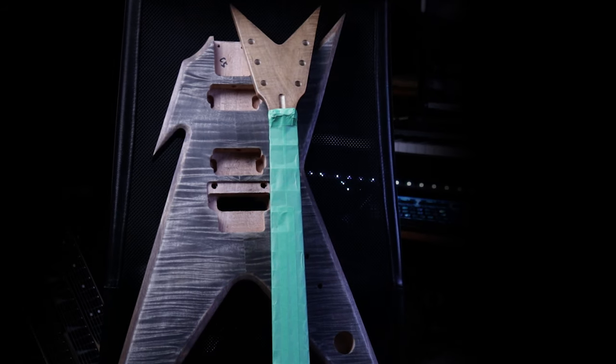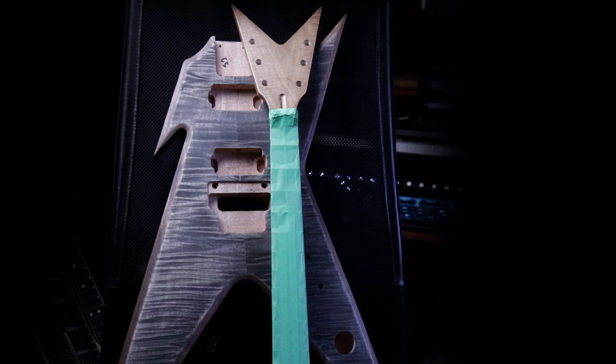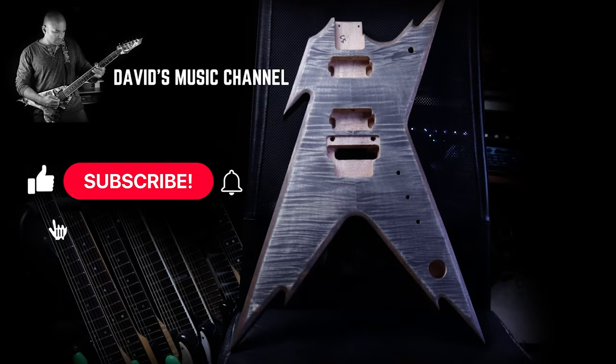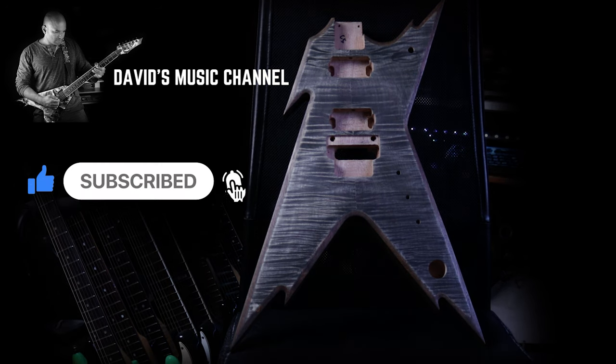I've given the body and neck a good week to dry — this is just because of Christmas and New Year. And now we're going to work on putting this together on the next episode. Hey guys, if you like this kind of content, do give it a like and maybe subscribe to the channel. With that, I'll see you on my next update. Bye now.